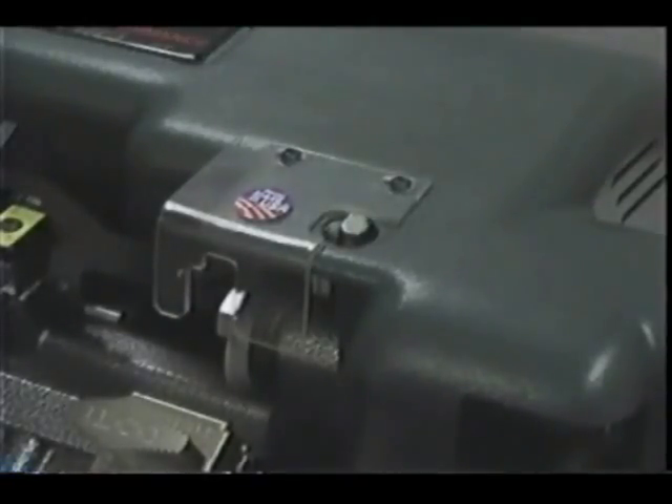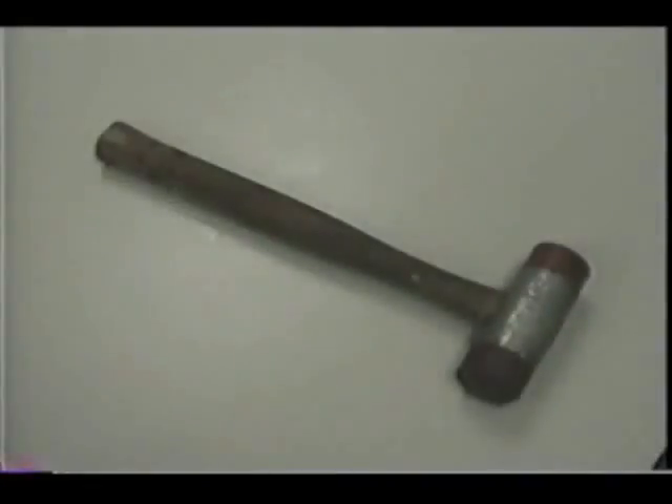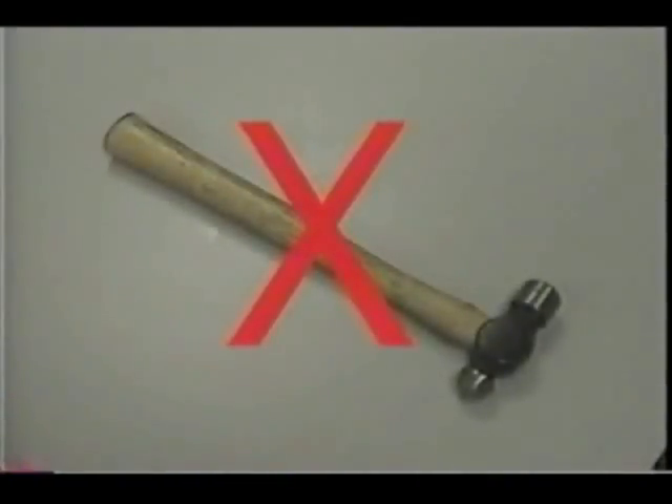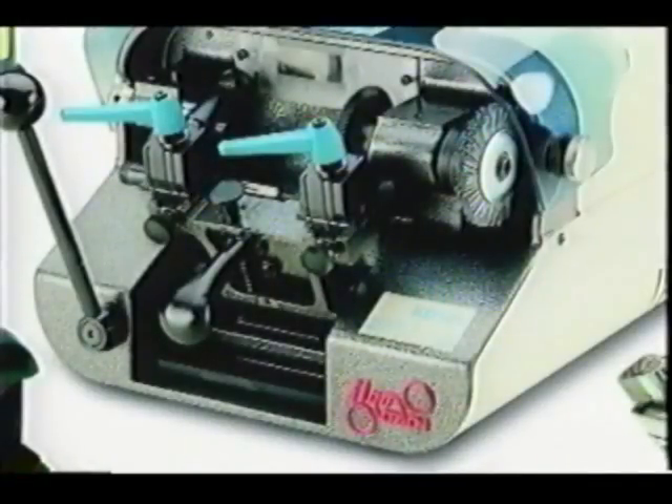The motor requires lubrication on an annual basis. Refer to the motor label for details. When replacing or installing any parts on the key machine, use a rubber mallet instead of a metal hammer to prevent burrs on parts. Burrs will cause the key machine to bind on the working areas and may also make other working parts function improperly.